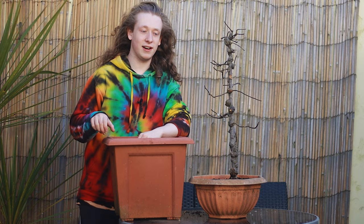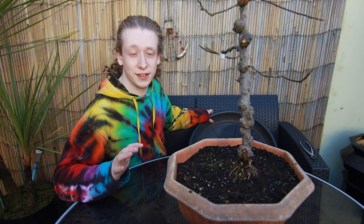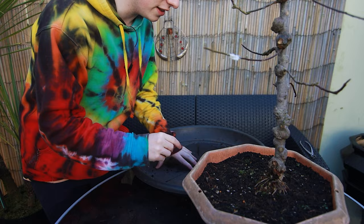Last year I took this tree from the big pot, reduced the roots down to a pot this size, and today we're going to give this tree another repot just to get it into some good soil. The soil that's in it now is very moist and I'm afraid it will rot the roots. I was out of bonsai soil at the time and all I had was some compost, and I put this tree into compost just to help it survive because it was extremely pot-bound. The buds are just about to open — now is the right time to repot apple trees. Let's get this thing out of the pot.